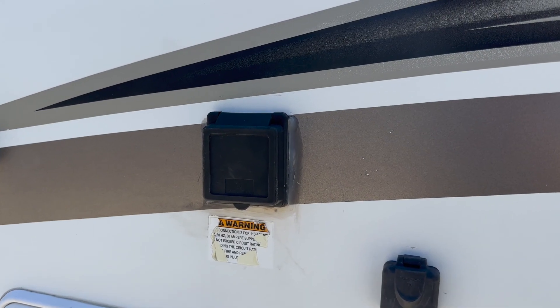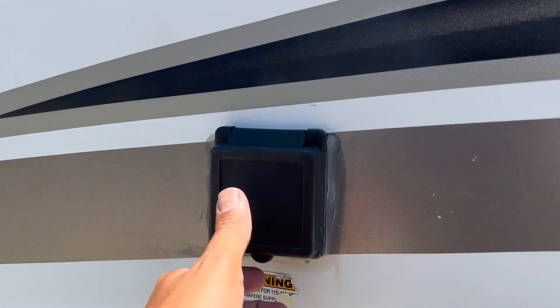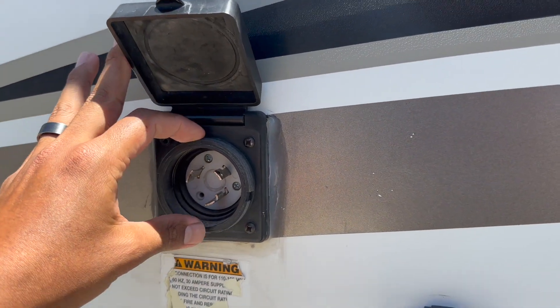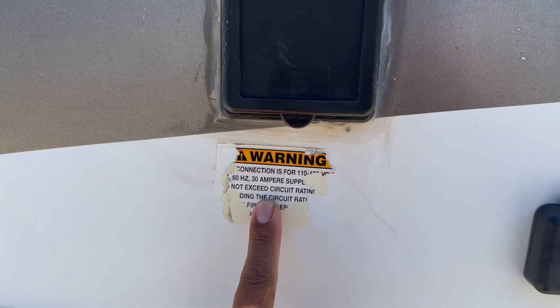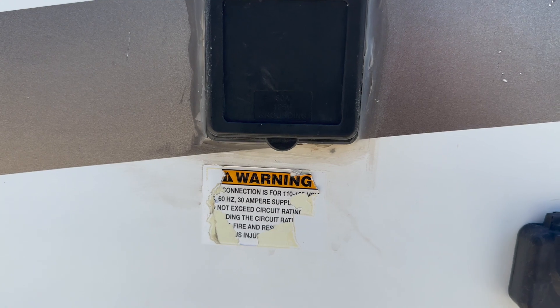If you're going to a campsite that has full hookups, that means you'll have power there. You're going to bring out the cord from one of the compartments, hook it up to this outlet right here, and plug the other end to the campsite's power. It's a 30 amp RV, so make sure you have a 30 amp connection. If you end up with a 50, you can still use it, but you will need an adapter to go from 30 to 50.